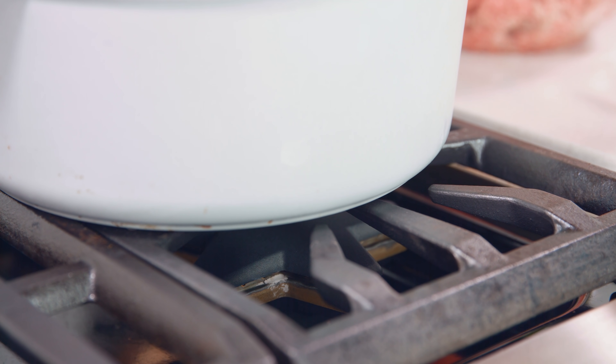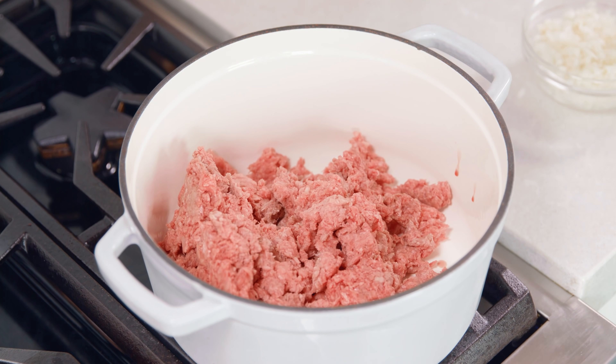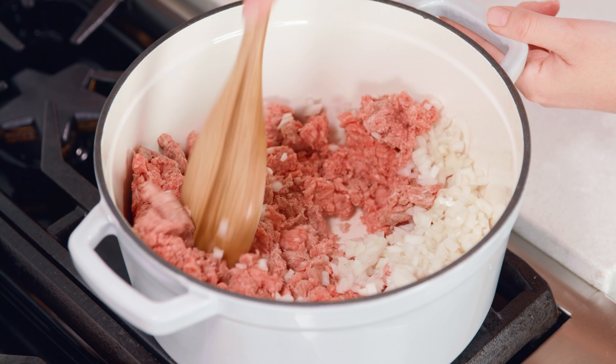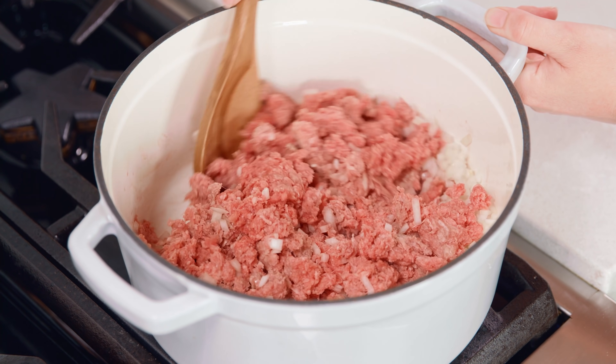Get a large 6 quart pot heating over medium-high heat. Then add in 2 pounds of ground beef — or you could do half sausage, half beef — and 1 diced onion, using either yellow or white. Let this cook, stirring occasionally, until the ground beef is browned and cooked through and the onions are tender, which will take about 7-10 minutes.